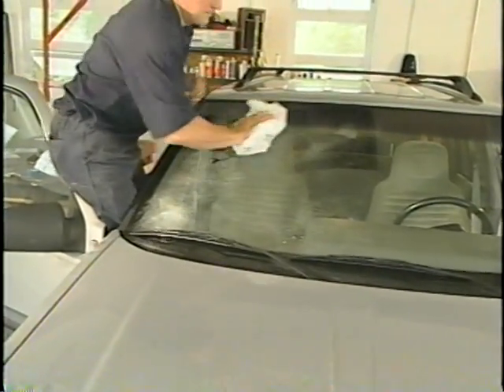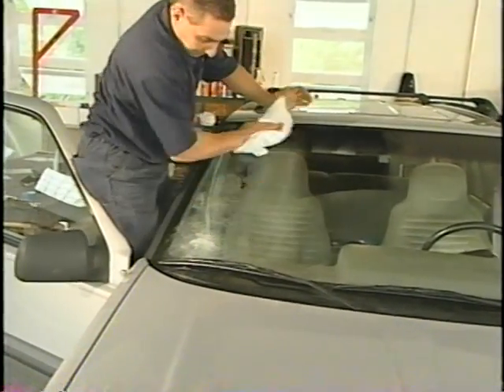And the last thing the installer does is to make sure that the car is not driven until a safe drive-away time has been accomplished.